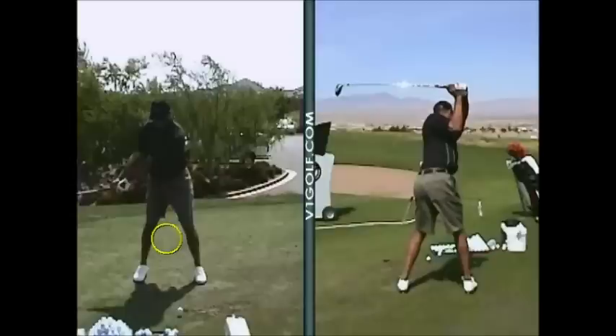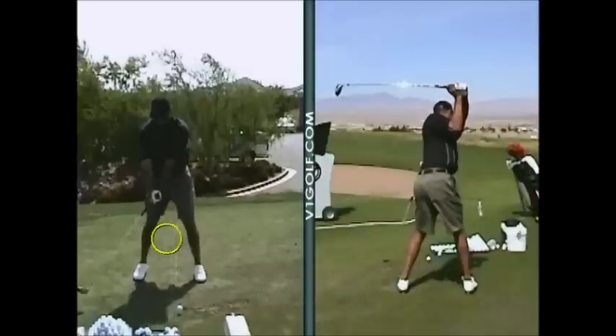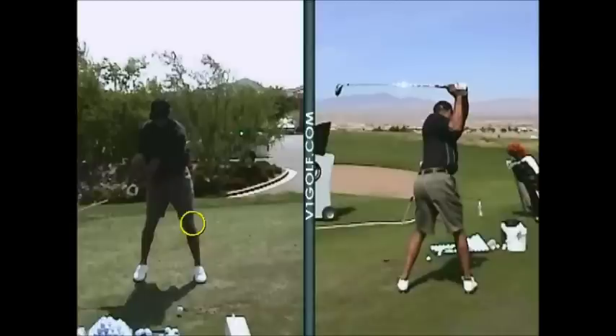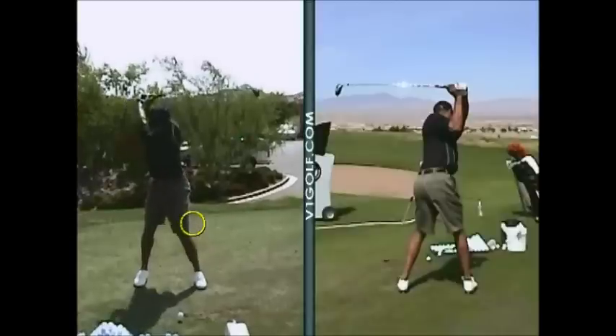They keep space there. So if we look at the space that Tiger would start out with, his left knee isn't really going to move that much. It's going to move a little, but not nearly as much as yours is going. So we just want to have you feel like that stays a little bit more stable and a little bit more of this gap.